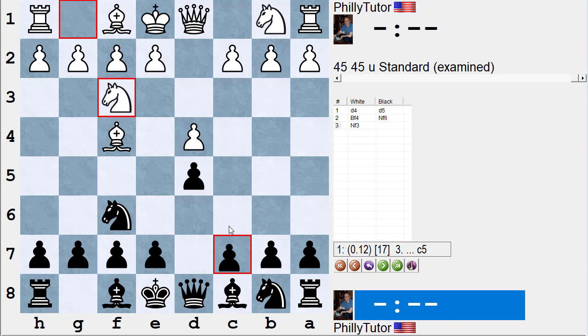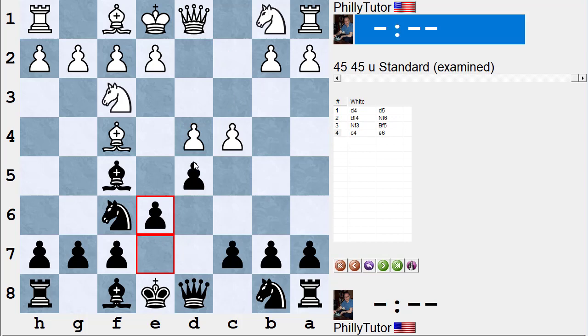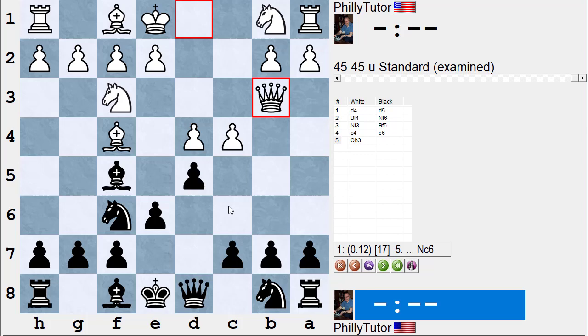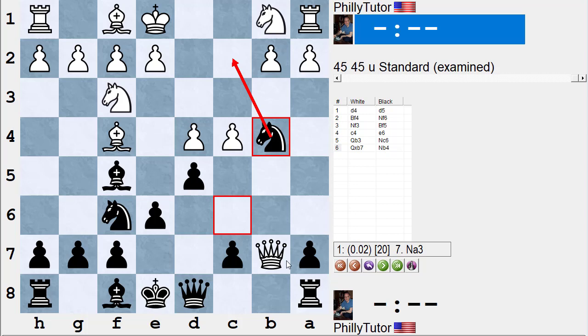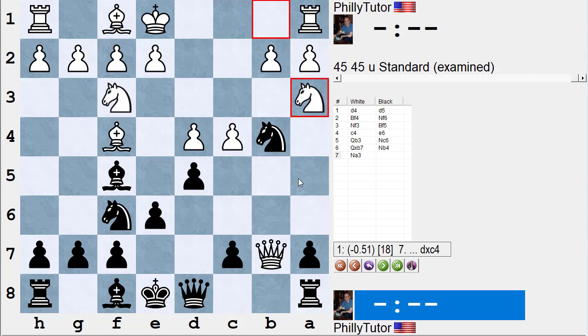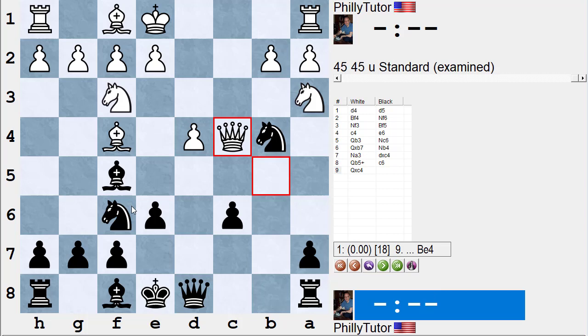If you let it think longer, Stockfish also thinks bishop f5 is okay. If white plays c4, e6, queen b3, Stockfish again likes sacking the pawn: knight c6, queen takes b7, knight b4 with a threat to fork and trap the queen. For instance, if white plays knight a3, black should take the pawn — check, c6, queen takes c4 — with rough equality after bishop e4.